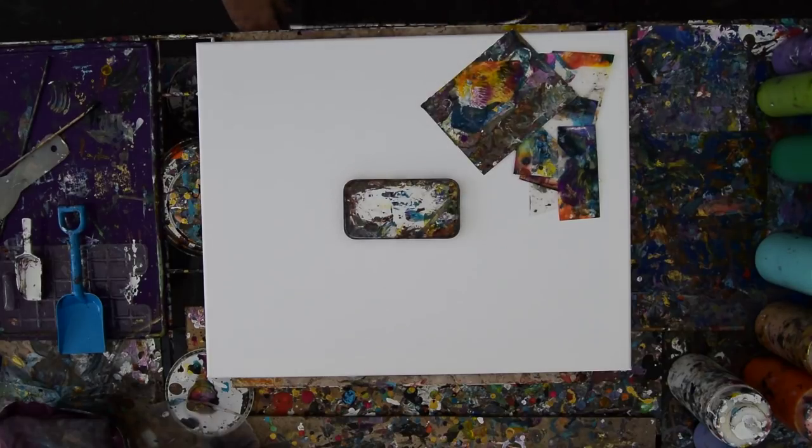This is Priscilla Batsell in Spring Hill, Florida at Expression Studio Gallery, ready to do some more experiments.